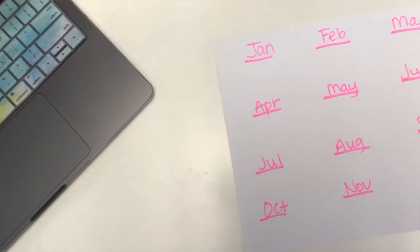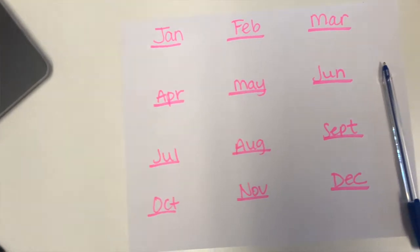T stands for themes. To start, take a sheet of paper and make a list of each month of the year across the top of your page. With each month, think about any themes that jump out at you based on holidays, seasons, events during that month, or any special dates that fall within that particular month.